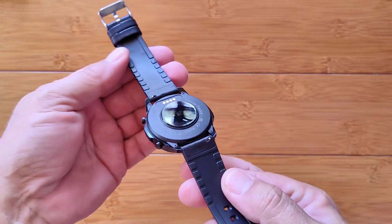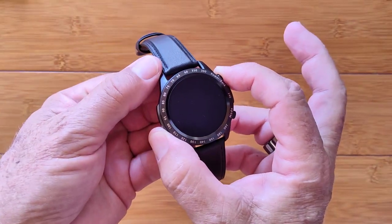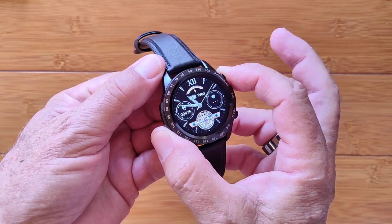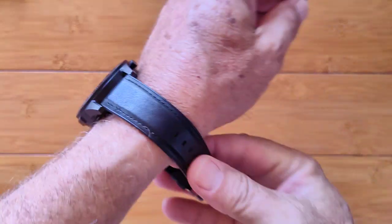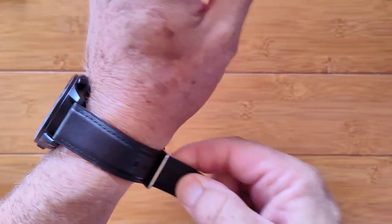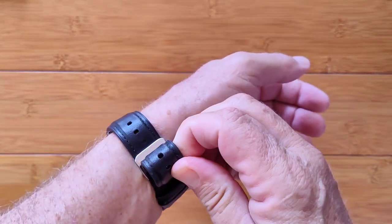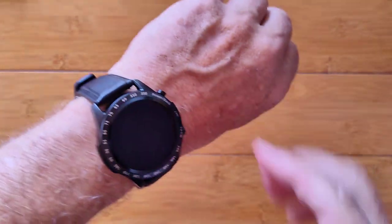Here we go — I've switched it to the leather rubber bands and fired it up after getting it fully charged. It's been synchronized to the app, tethered to the phone, and it's pretty much good to go. What have I found so far? It's got a nice loud speaker — really a good one.